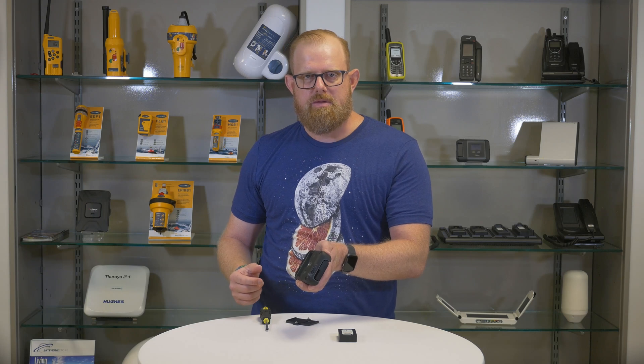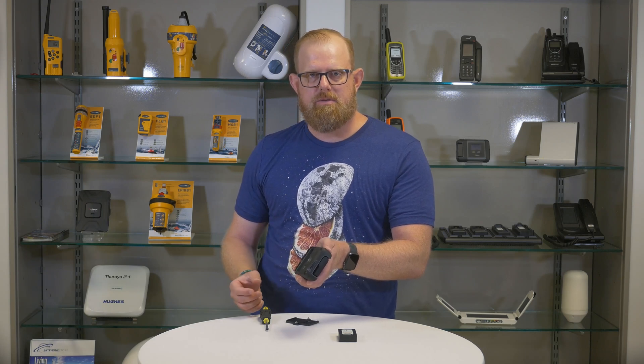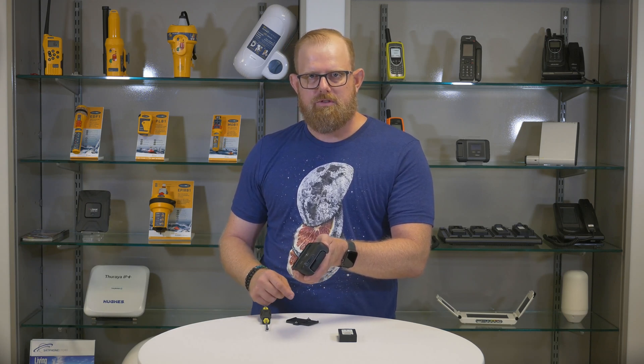After this is done, drop in the battery, making sure the contacts on the battery align with those in the Go.